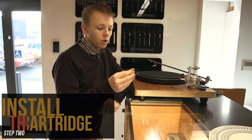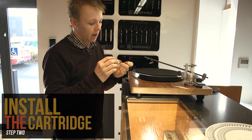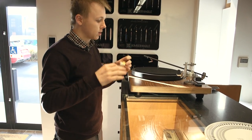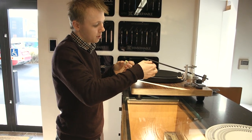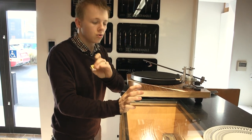The next step is to install your cartridge. I have here a Nagoka MP300 — these have no threads in the body, which means I'm using a nut and bolt on either side to hold it on. I'll also attach the leads, and once that's done we can move on to the next step, which is the initial tracking force.